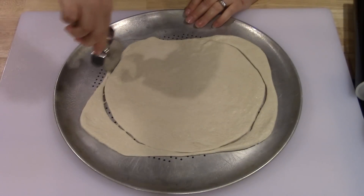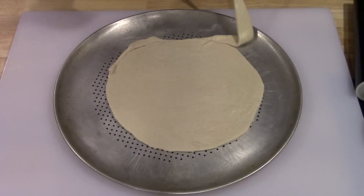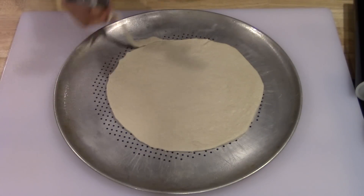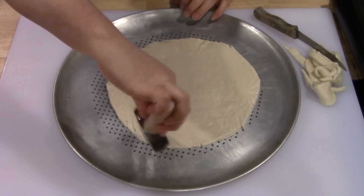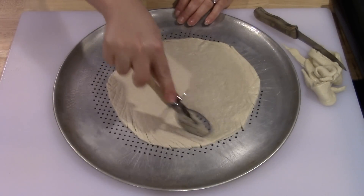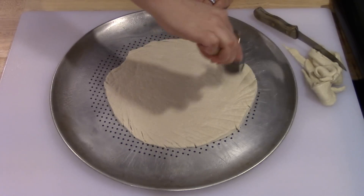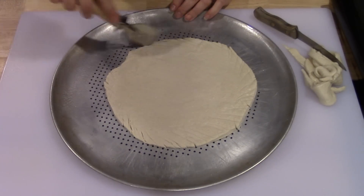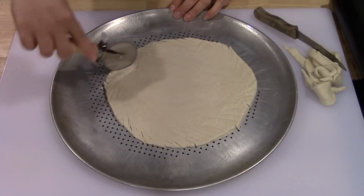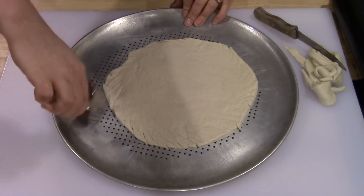I'm going to get a pizza cutter and go around the dough to make it as perfectly circular as I can. Then I'm going to go around the side of the pizza and draw some little indentions with the pizza cutter, maybe cut mostly all the way through — that's going to look more like a wreath and give it some texture around the edges.